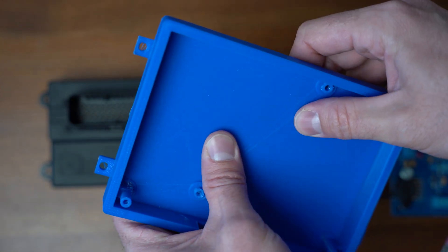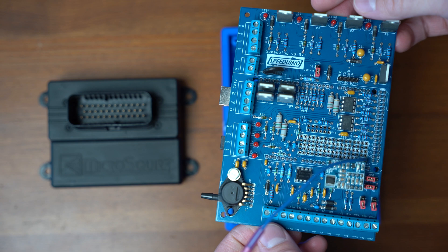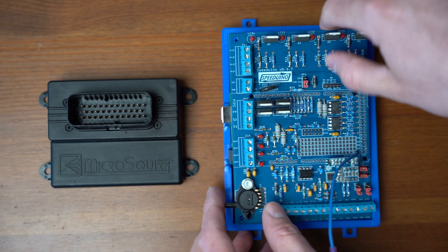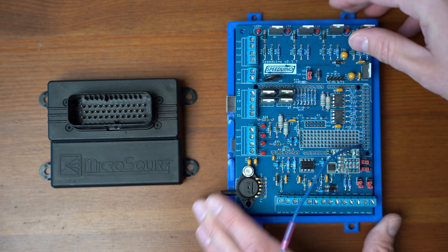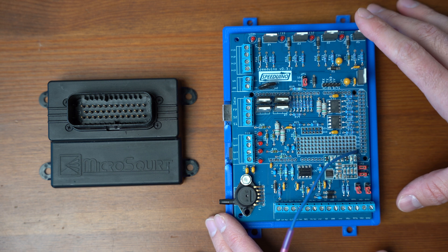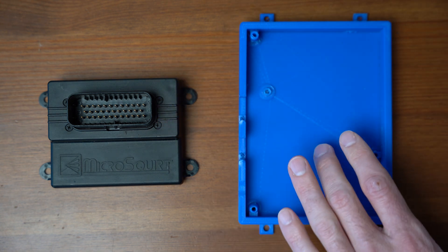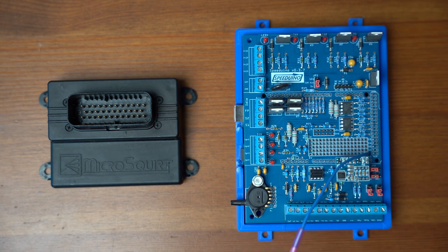It actually turns out okay. There are a few different styles you can get off Thingiverse and some files available from the community, but the mounting is not amazing. There are a few different holes on the Speeduino where you can mount it to the case. However, if you want to keep this in a car during high temperatures, especially if you live in a hot place, you definitely want to print this case out of something better than PLA — perhaps some high-temperature nylon or carbon nylon to keep it from warping.